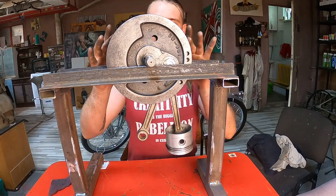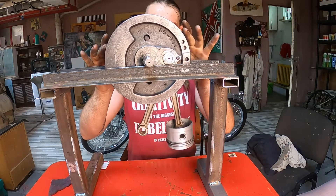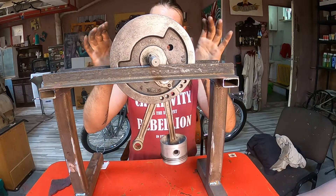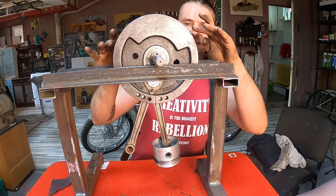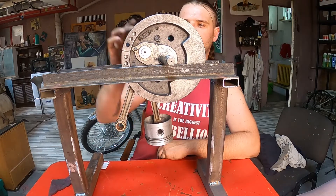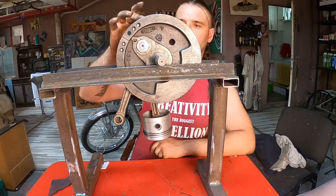I like the point where I got it — it looks like it's staying in any position. Yes, it's staying very good!